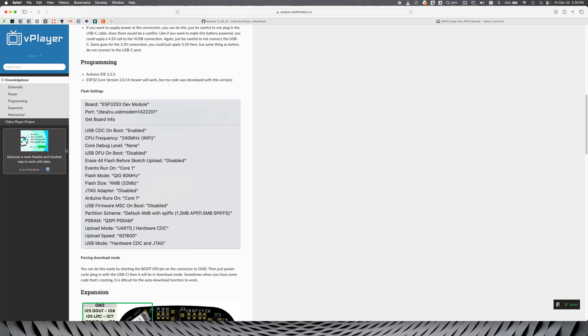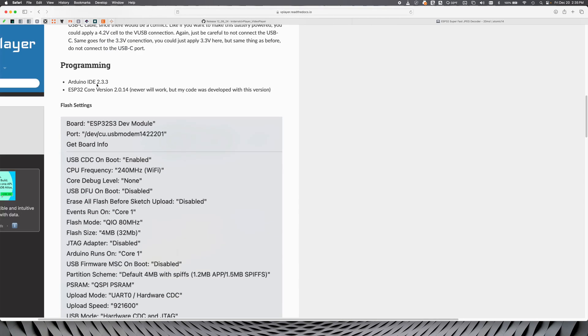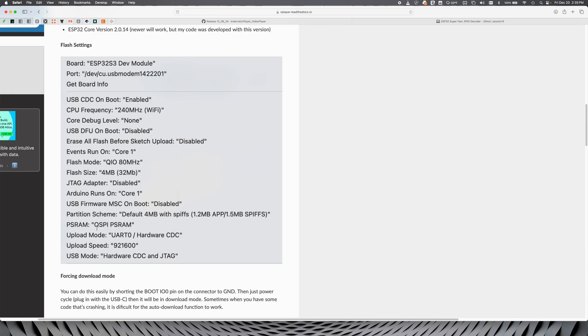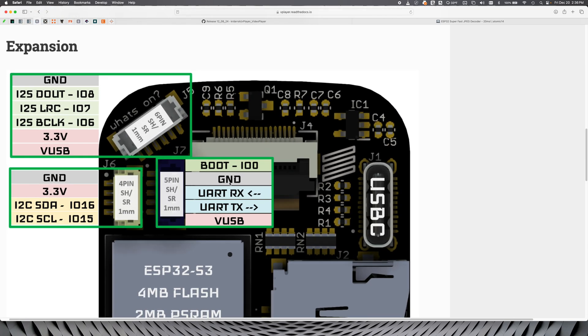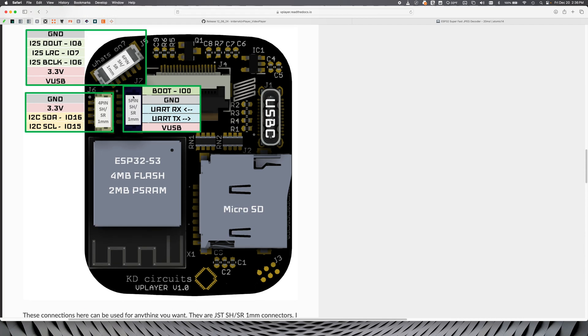And then if you want to program it yourself, you can — here are the tools dropdown for this. I'm still on an old core — I'm using 2.0.14 for that. The IDE probably won't really matter that much, but I like to drop in what I'm using here. And of course don't forget to enable PSRAM, and it is connected over QSPI. And if you do happen to brick the thing and you can't get it to program over the USB interface, you can force it into download mode. The way you do that is: you will need to short the boot IO0 pin to ground — that's broken out on the connector here, and also on a pad on the backside. If you don't have the connector, you could stick a little jumper on that pin and touch it to the neighboring ground pin on the ESP32. We just need to pull that low on power up. Basically you'll short that out, then plug in the USB-C and it'll be in download mode and you should be able to flash it.